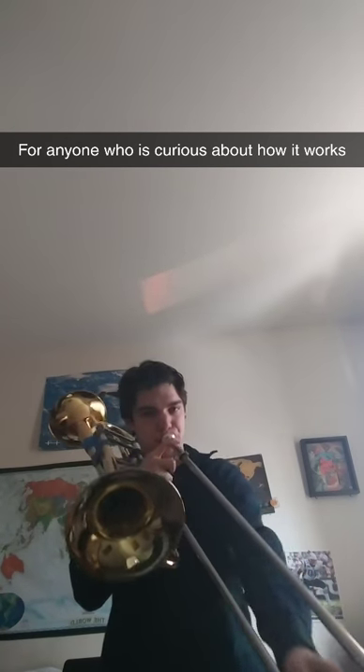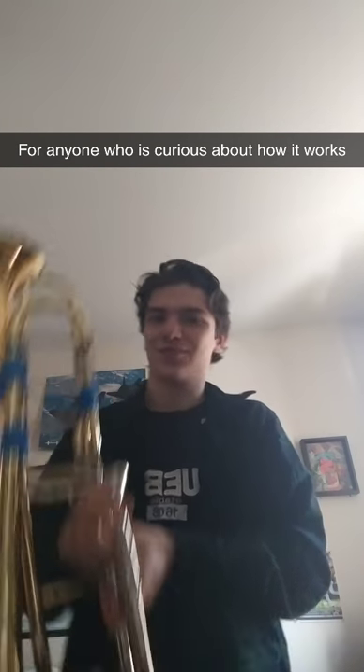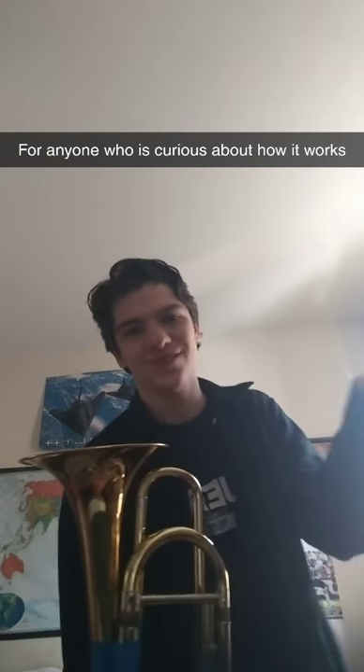I mean, why did I do this? Just because it looked kind of cool, but it does have a reason.